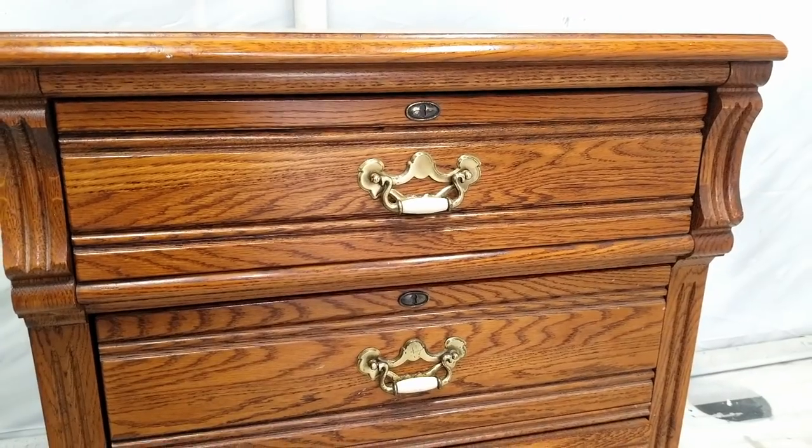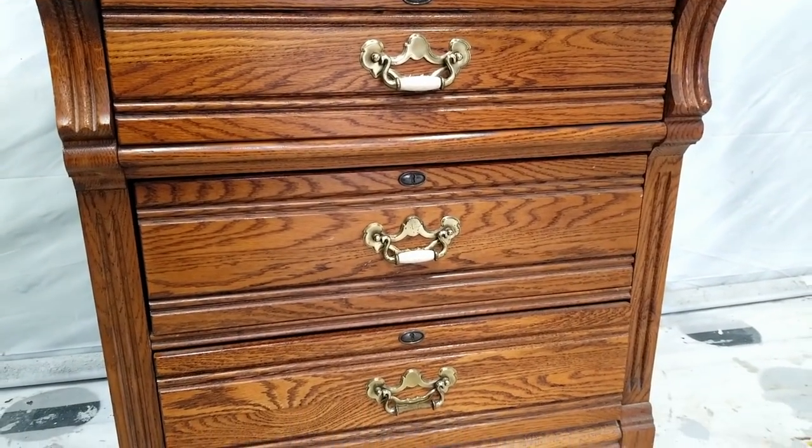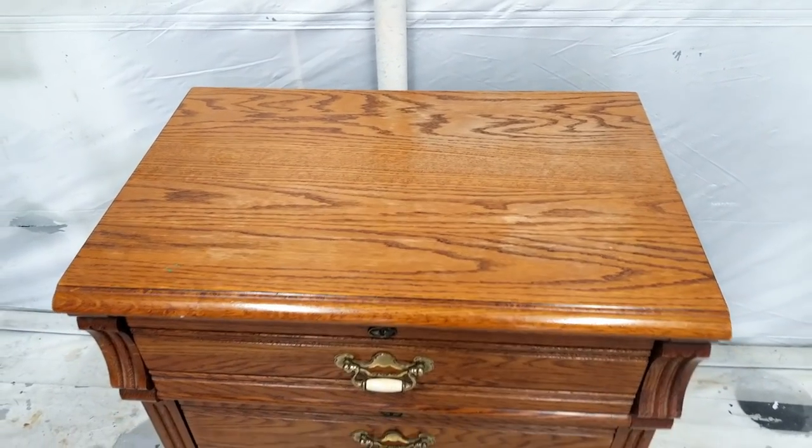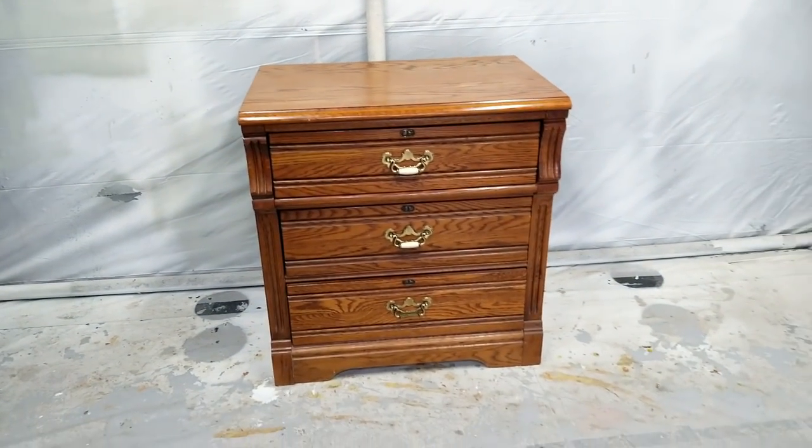It's in pretty good condition overall, except it has this broken handle here. The top is a little scuffed, but I'm not going to be staining this one. My plans were to paint it black and then just go from there.